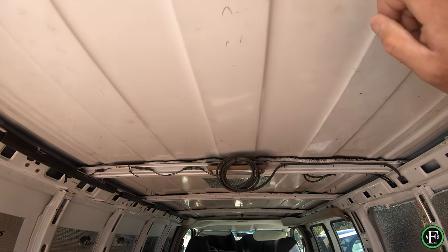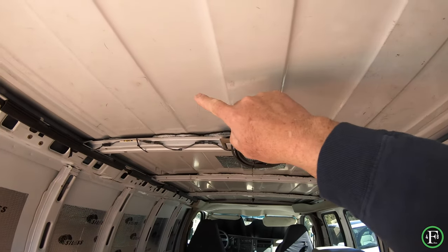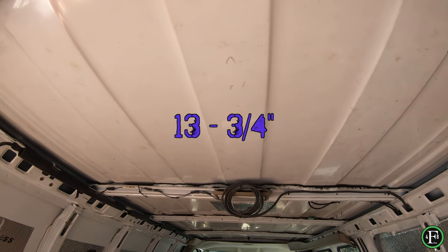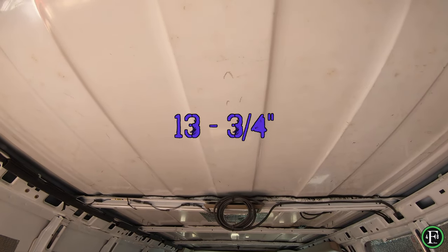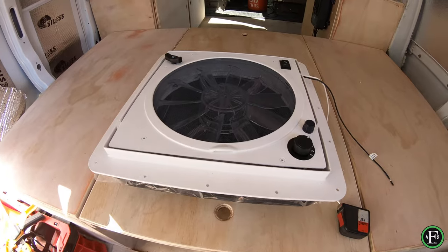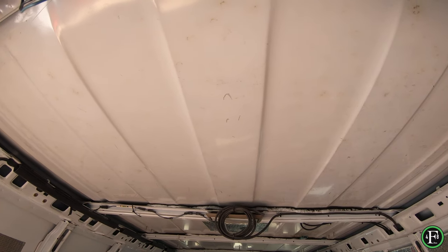The cutout is 13 and three-quarter, the beauty ring is 16 and a half. When you measure back six inches on the first line and 16 and a half, you get a nicely centered fan. Make it too big and you're in trouble, so measure twice, cut once. Now let me get these holes marked up and get these four holes drilled.